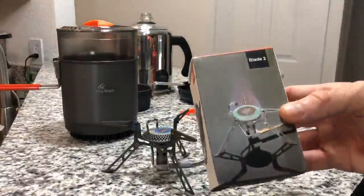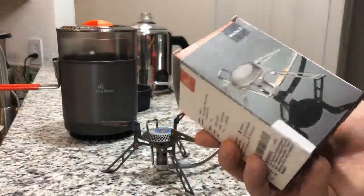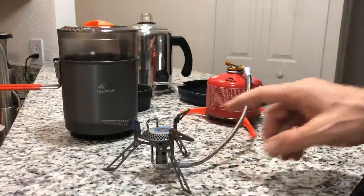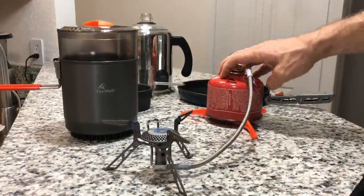This is a review for the Fire Maple Blade II, a remote canister stove. A remote canister stove has a tube that feeds the fuel to the stove, and it has quite a few advantages over a canister stove that sits directly on the canister.